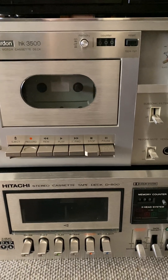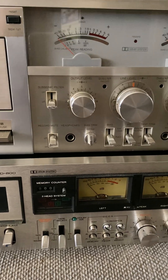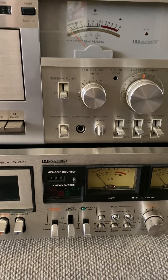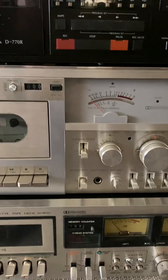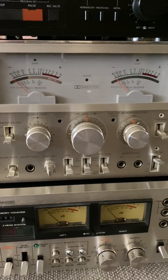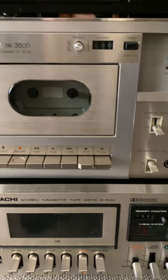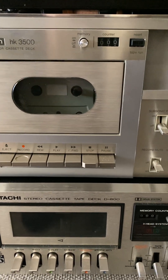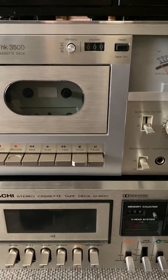Hitachi D800 tape deck, three-head - this is a very rare item. I haven't got one of these. I only have the Sansui. Just look at them, they are absolutely beautiful. Harman Kardon HK3500, Sansui D770.